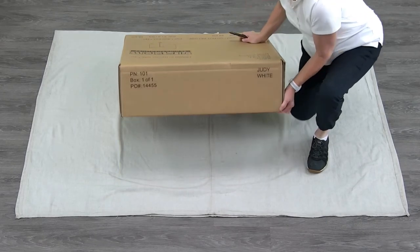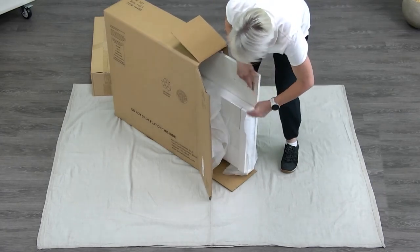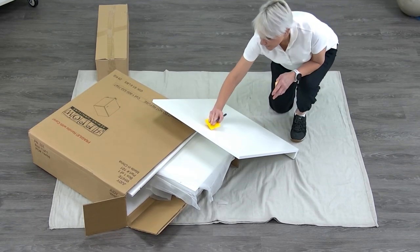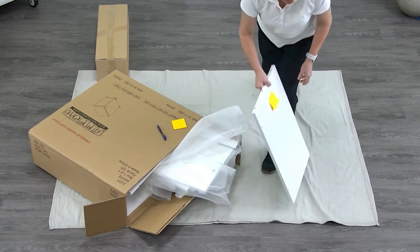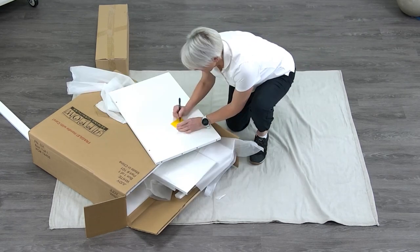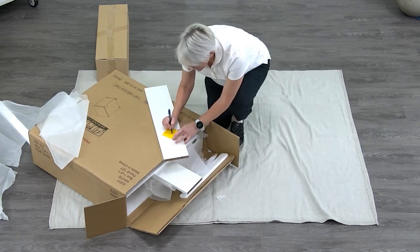The Judy arrives in one box. The first step is to inventory the panels to ensure all the pieces are present. You can choose to label your pieces with a sticky note. Open the hardware box and organize your pieces. Check to make sure everything is present.